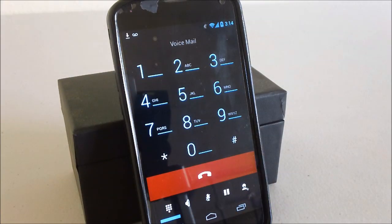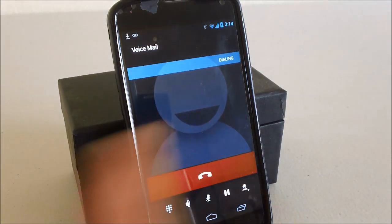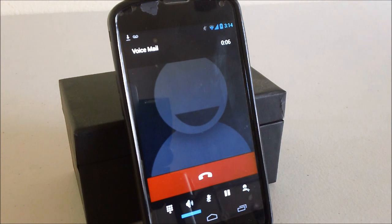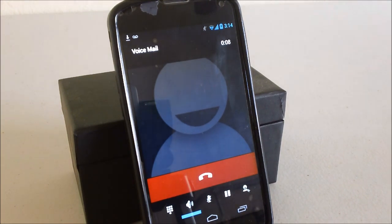So I'm going to go ahead and dial my voicemail. You can see it's dialing right now, and you can see the call has been established. By now I should be hearing a prompt telling me to put in my PIN, but you can see it doesn't.